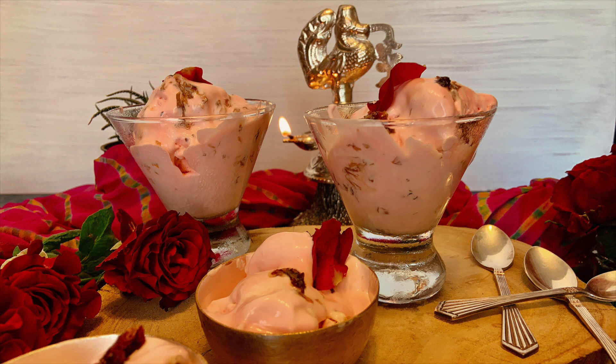Try this during Diwali time because it will be something different and very Indian in flavour. Thank you.